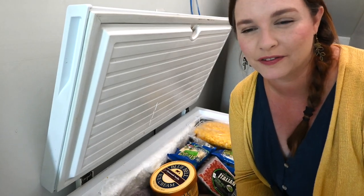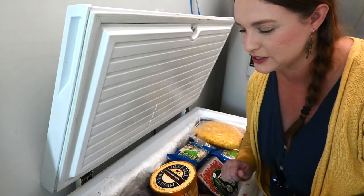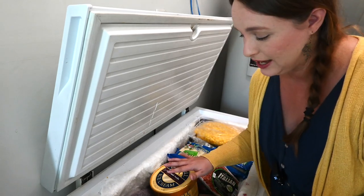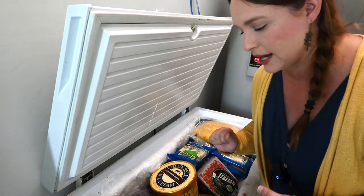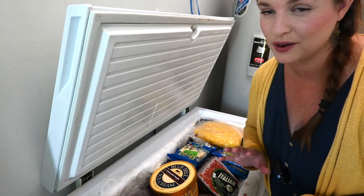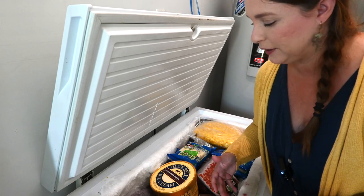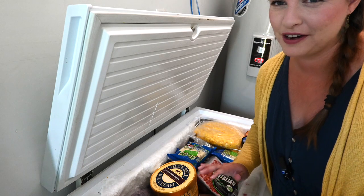We've been going through a few different months of eating through our pantry and freezers and we've eaten down quite a bit. This actually was a lot more full with just meat. I have some other things in here right now that I need to reorganize, which is why I'm doing this today. I got really lax on keeping track of everything because we were trying to get through as much as we could. So now I need to go through and reorganize everything.